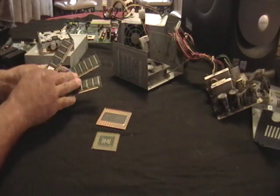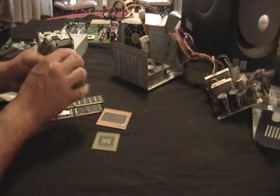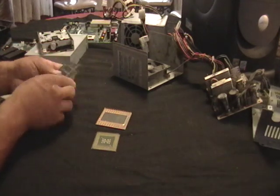These are memory boards. You can sell them together and they'll give you some money for it, but if you look at the tips — see right here — that's all gold, it's pretty much gold plated, gold filled. There's some money there.